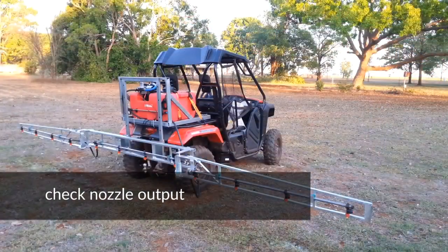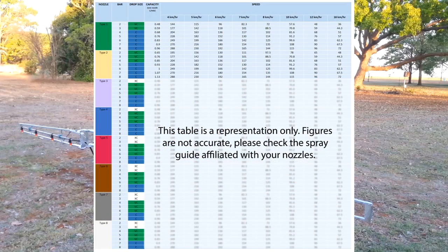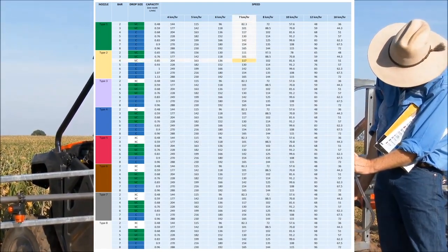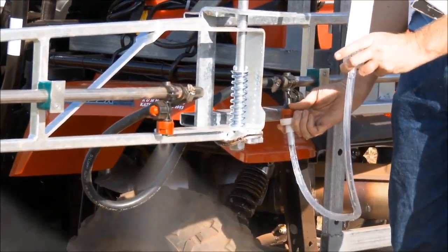It is important to check your nozzles to make sure they are putting out the right amount of spray. This is preferably done when you don't have chemical in the rig, so use water if you can. Looking at the spray chart relevant to the nozzles you're using, check the nozzle type against the pressure to find the capacity of the nozzles in litres per minute. Then using a chemical jug, measure the output for one minute.